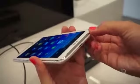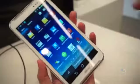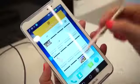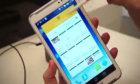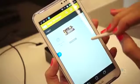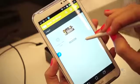And the last thing is, of course, right here — a pen. We're going to get into pen mode with this, just like we would anywhere else. If you pull the pen out, it opens up Super Note, which is the ASUS note-taking app. It does have a hover guide, so you can see where you're about to tap the screen.